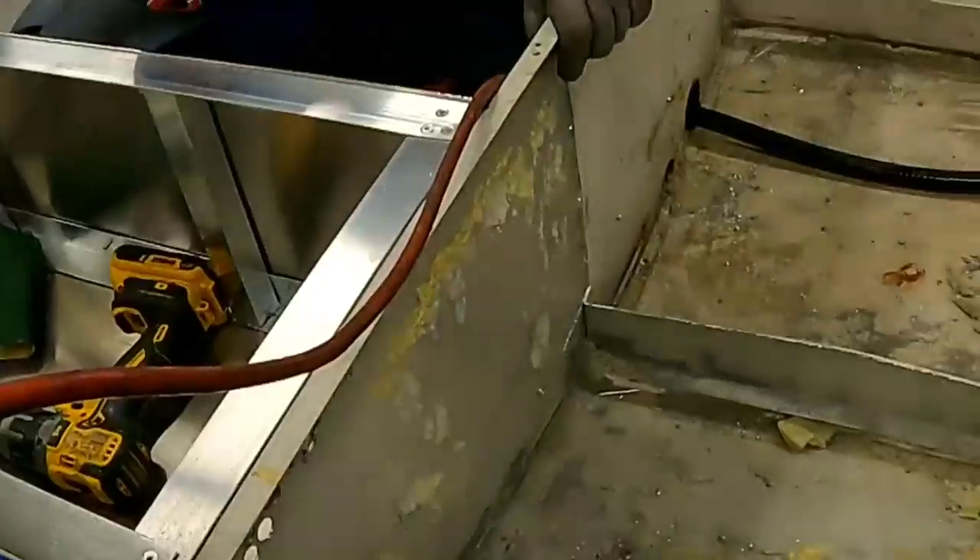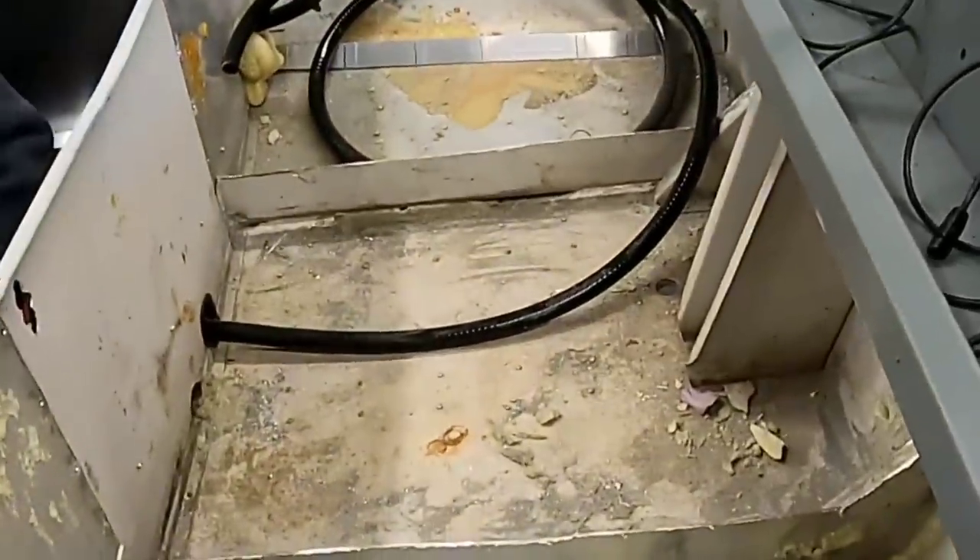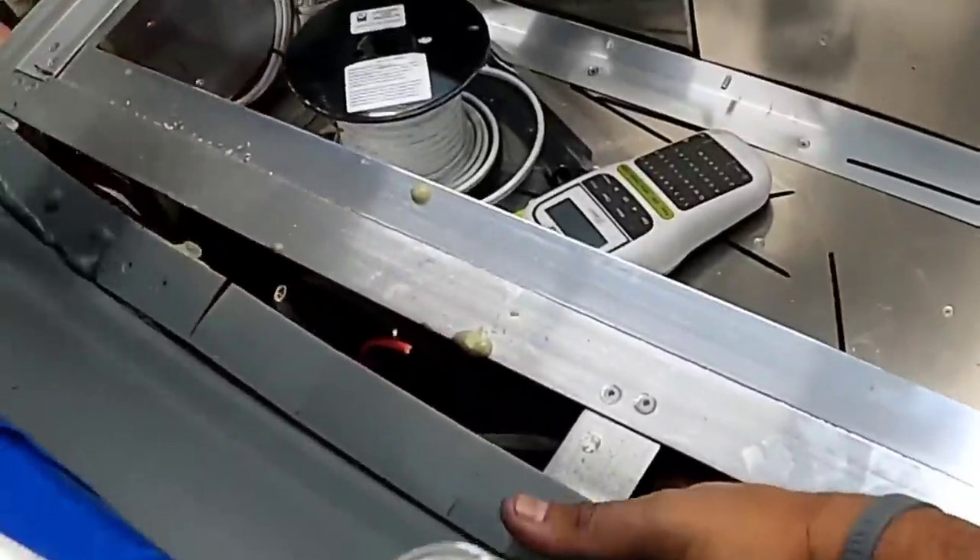This is where the boat starts to get complex, meaning there are certain things we'll have to do before anything else can get done. We'll carry on all day, and in the end it'll feel like we barely got anywhere.